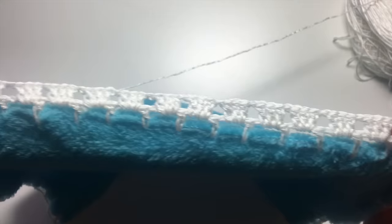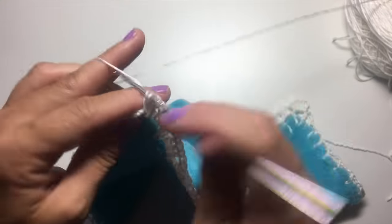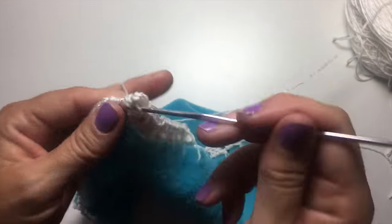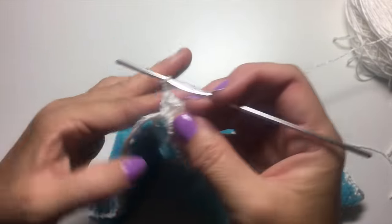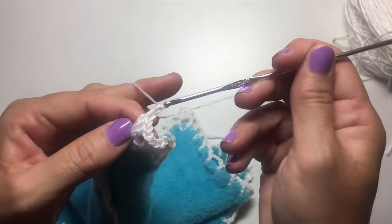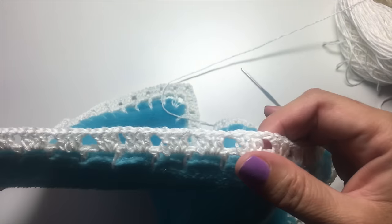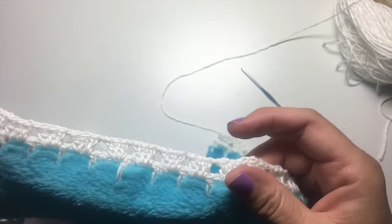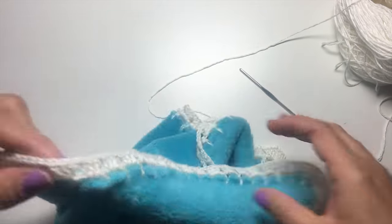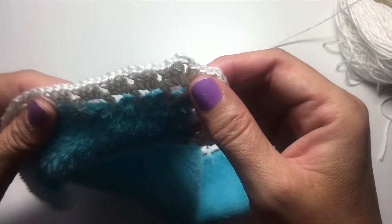We've worked our side stitches of three double crochets in the chain three space, chain one, all the way across to the next corner. We're going to work three double crochets, chain two, and three double crochets all in the same chain three space in the corner. Then go back to chain one, three double crochets in the chain three space along the entire next side until we get to the next corner. The border has side stitches of three double crochets, chain one, and in every corner: three double crochets, chain two, three double crochets.